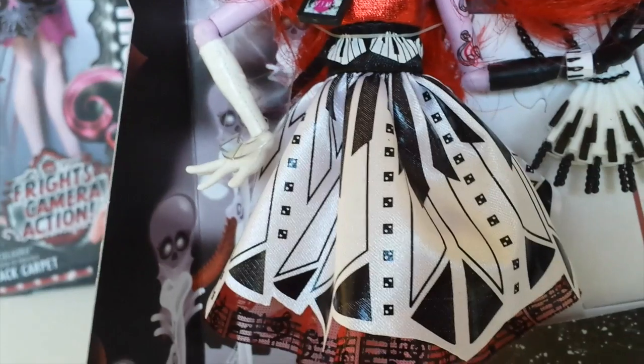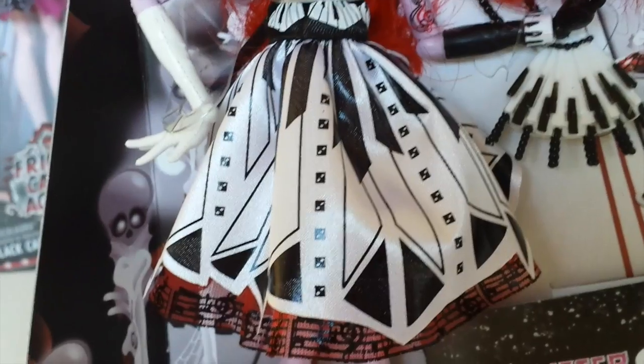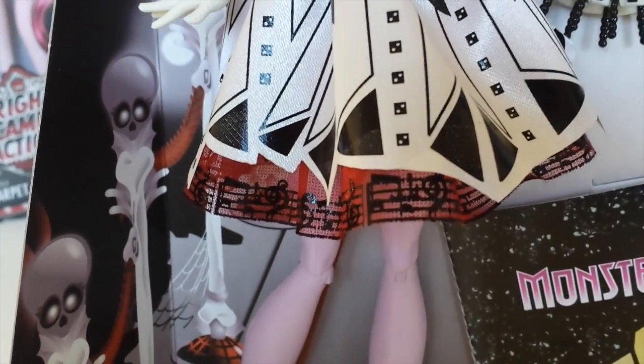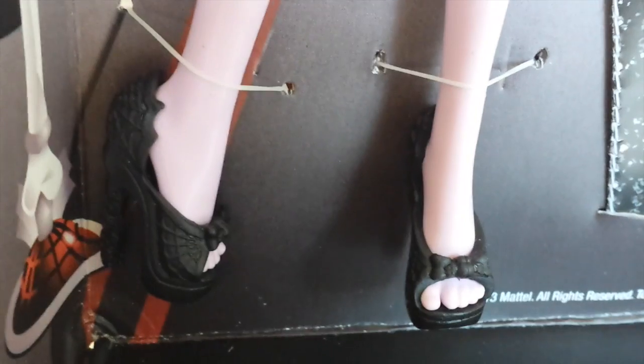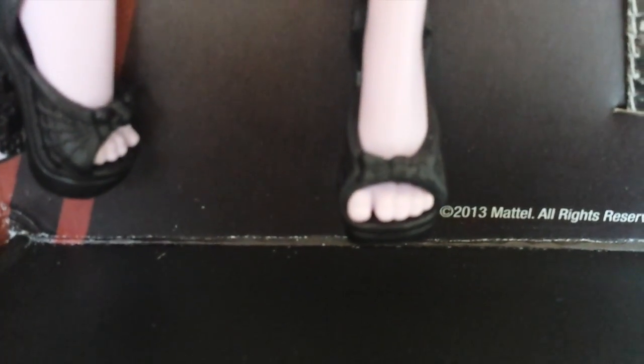The bottom half of her dress is basically black and white with dice and piano key designs, and it is layered. It has red mesh with black music notes on. Coming down to her shoes, they are black and they have dice heels stacked up, with web designs on the shoes themselves and little bows at the front.